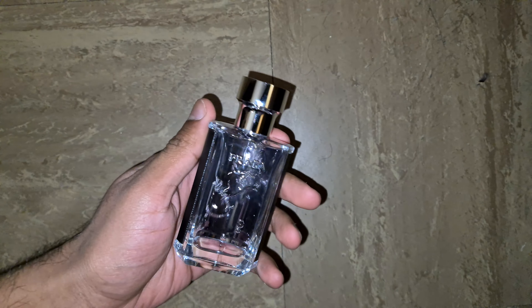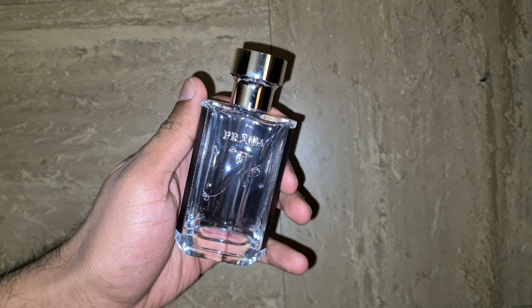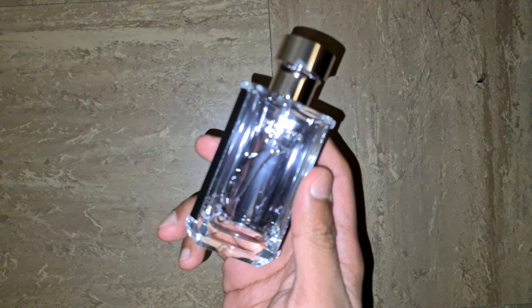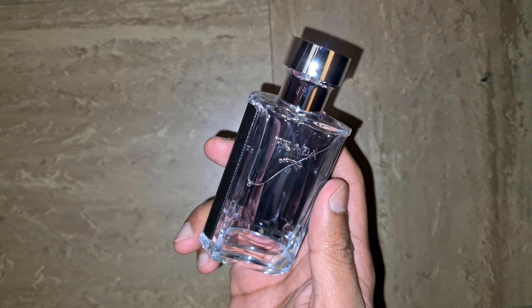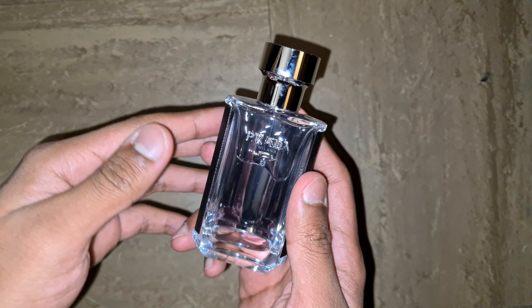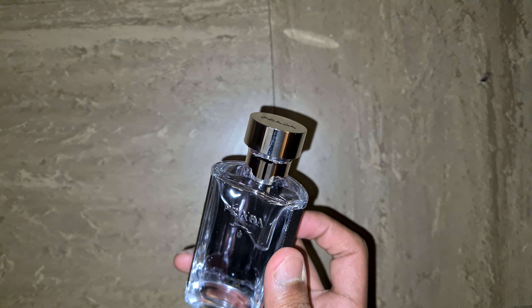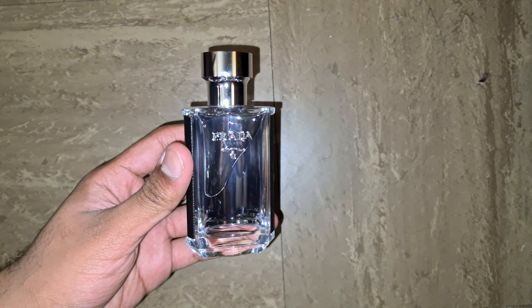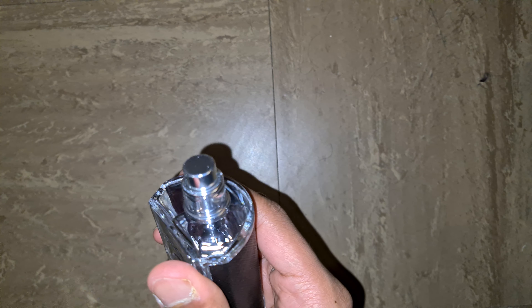Here is the Prada L'Homme. The autofocus is messing around — hang on. That's solid. Obviously nothing else inside the box — very big box. It is a very fresh and clean perfume.